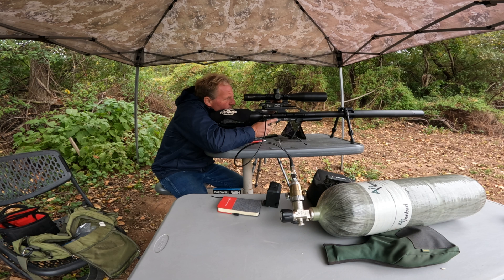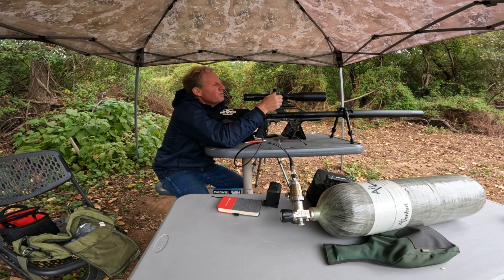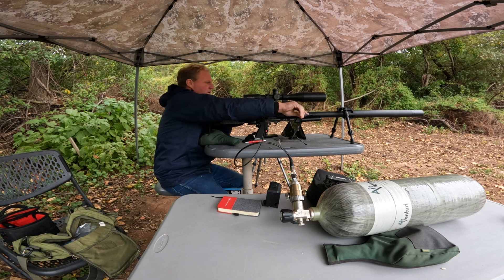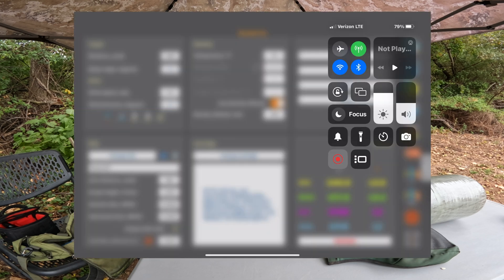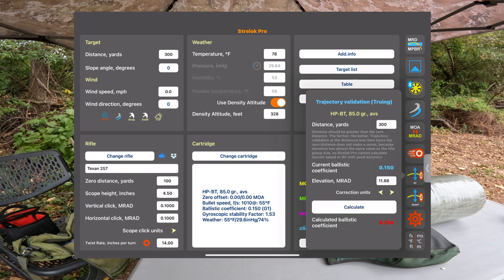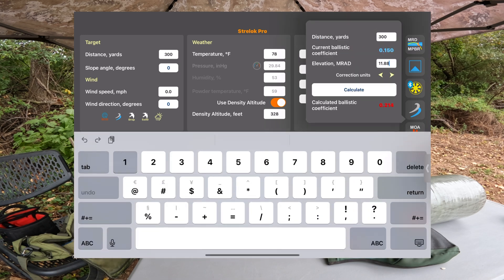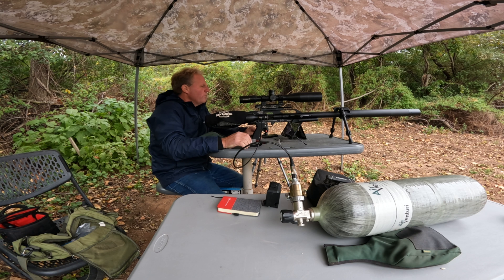I'm not expecting to hit it — I think I'm going to be about a mil high. Alright, so that was a mil high and a little bit to the right, so I'm going to add one more for spin drift. On the Strelok Pro, if you go to where it says BC and click on it — one mil difference would put the actual reading at 10.9 instead of 11.9. So I'll put in 10.9 mils and calculate. That gives me a BC of 0.21. I'll hit where it says 'use this BC.' So we've got a BC of 0.21, and we'll move it out to 500 yards.